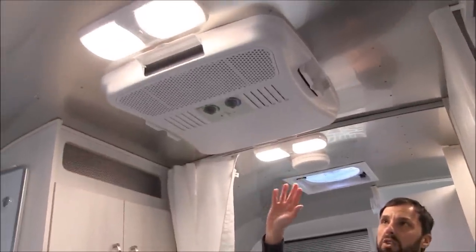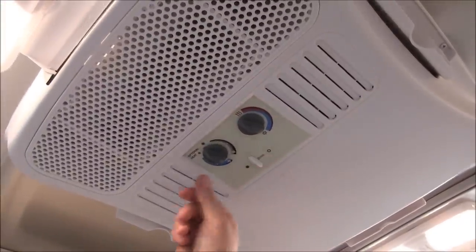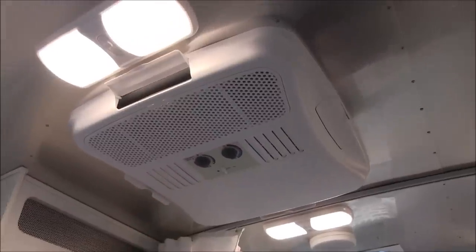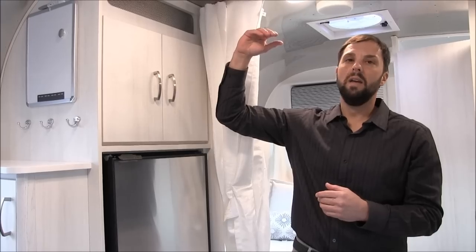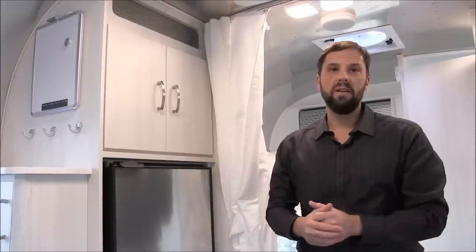The 13,500 BTU air conditioner we spoke about earlier has a manual dial — you can hit warm or cool, open the vent to dump air straight down, change your fan speed, and put air out of the sides. It has a filter you check periodically. When you look at the Caravelle series — also available in the 19CB floor plan — that's the same floor plan but an upgrade series. The Caravelle has ducted air conditioning throughout the whole trailer and a digital thermostat upgrade. There's an $11,000 to $12,000 difference in price between a Bambi and a Caravelle. I have separate videos on each Caravelle model — 16RB, 19CB, 20FB, and 22FB — on our YouTube channel.